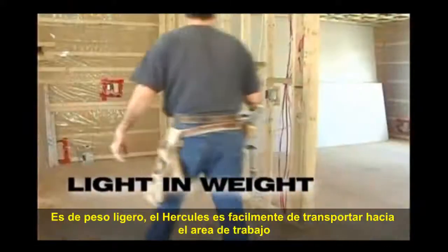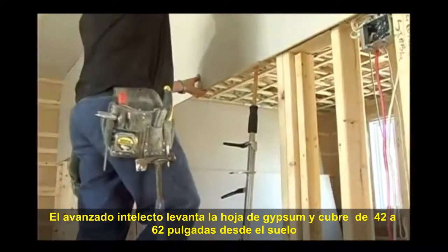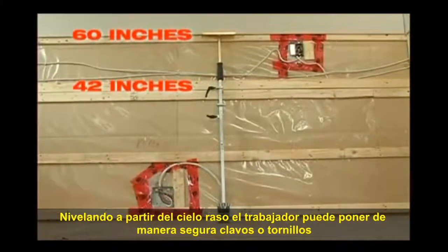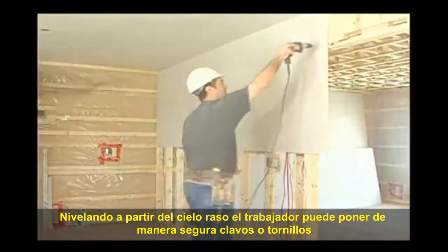Light in weight, the Hercules is easily transported to the desired work area. It allows you to lift a sheet of gypsum approximately 42 to 60 inches from the ground, keeping it steady to the ceiling, enabling the worker to secure the wall with nails and screws.